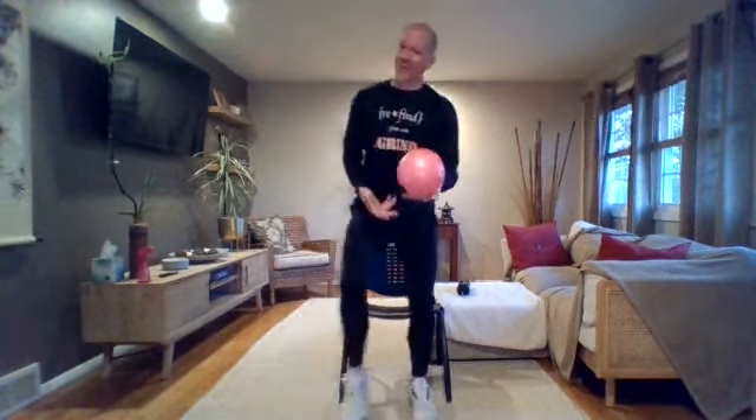You know what this is? It's a Pilates ball. And that means we have another episode of Chair Boxing Part 3 with the Pilates ball.